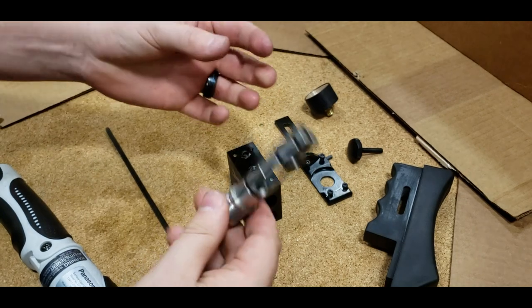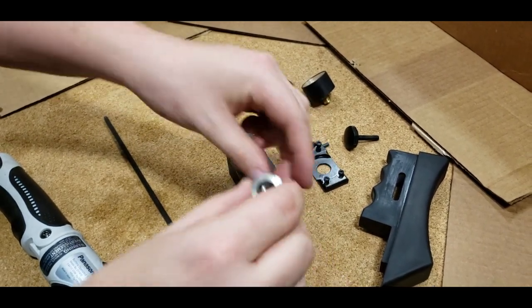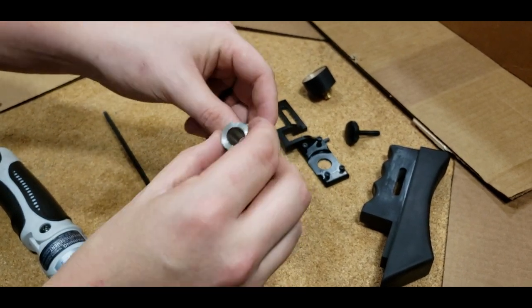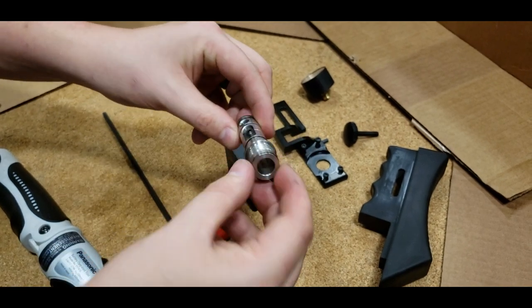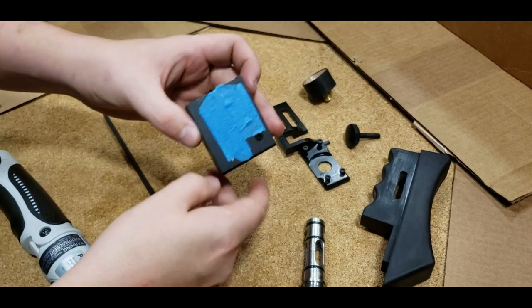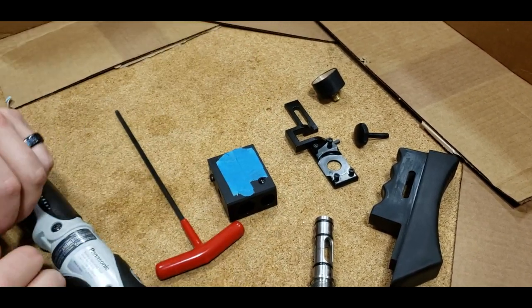This is actually a Mark II Impact, so it has a slightly larger valve housing. It already has an integral valve seat. I can show you later in this video how to remove the valve seat from a Mark I valve housing. There's your rear block completely disassembled, and that's the rear action.